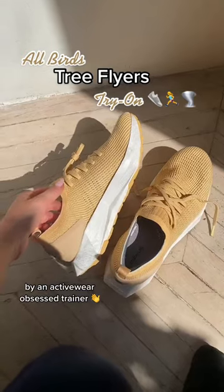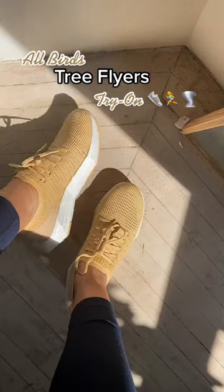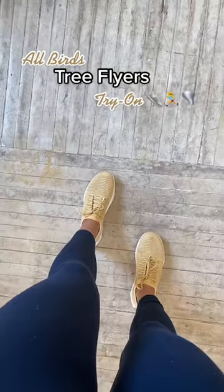Try on the new Albert's running shoes with me. Just took them out of the box. First impressions: they are so incredibly light. They're true to size. They feel super comfortable. I love this sleek clean look. This is the color luxe beige.